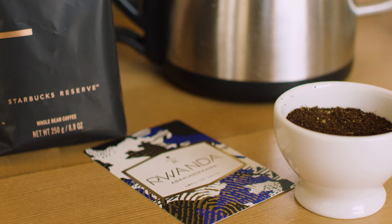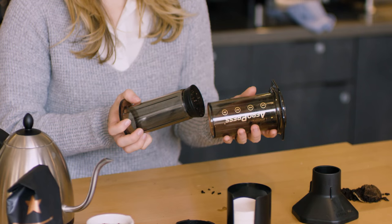For your grind setting, use a medium paper filter grind. It should be about the coarseness of sea salt. I'm going to show you the inverted method.